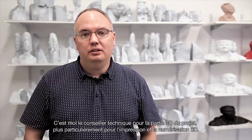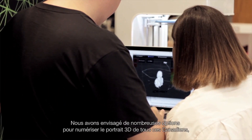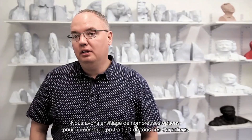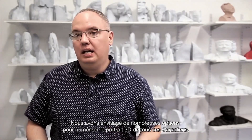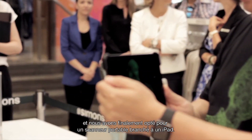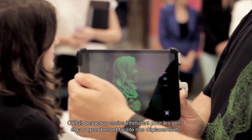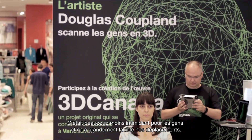I'm John Buehler, the technical advisor for the 3D Canada project, specifically for 3D printing and 3D scanning. For 3D scanning we looked at a lot of different options for how we'd capture all these Canadians, and we opted to go with a handheld scanner that attaches to an iPad. It made it a lot less intimidating for the public being scanned and much easier for us to move around the country.